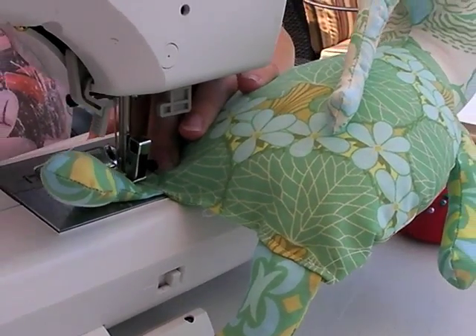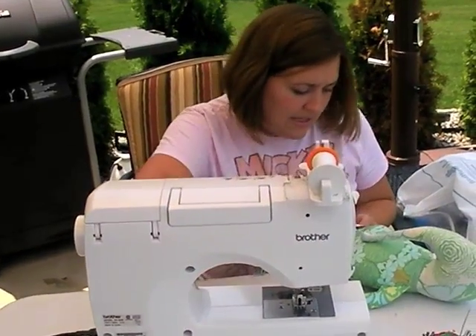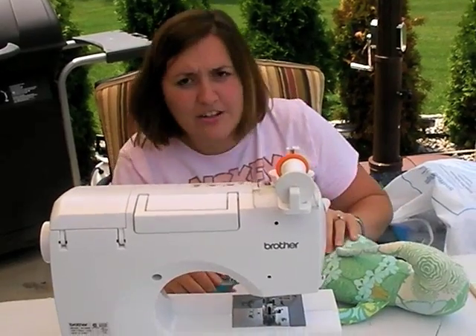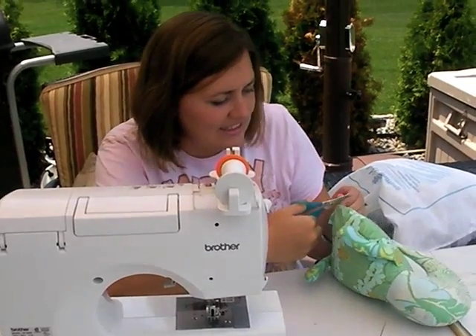Backstitch. And once you've done that, you're going to want to go back and do that again, because kids like to carry their dolls by the arms, by the legs, by anything that sticks out.